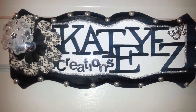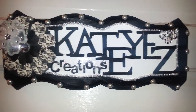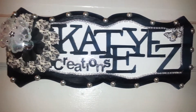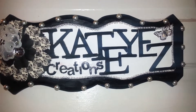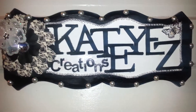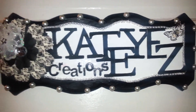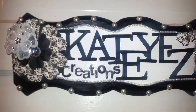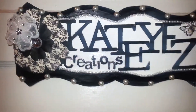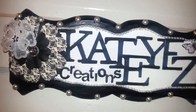This is the name of my business — when I craft and create things and if anyone wants to buy anything from me, this is the name I go under. It's called Cat Eyes Creations. I just painted the outside black and the inside white.